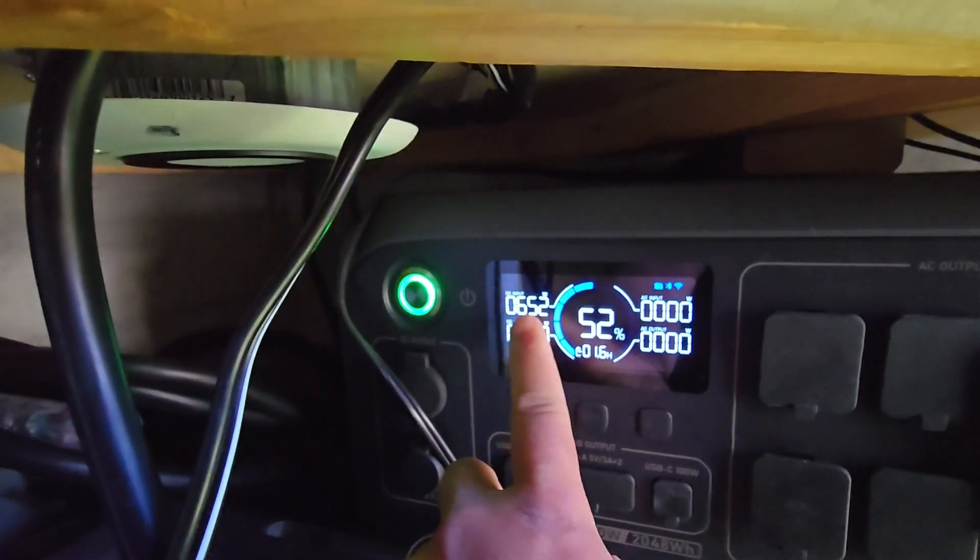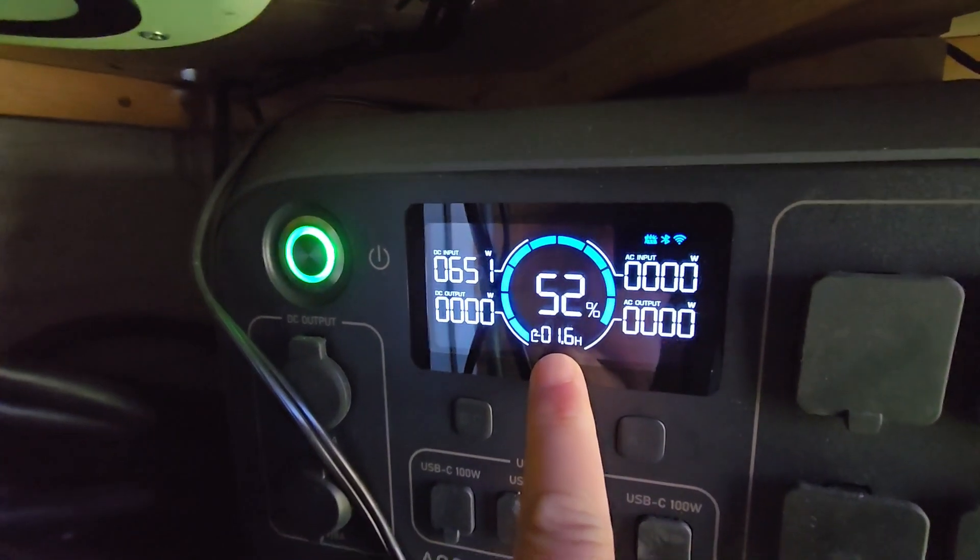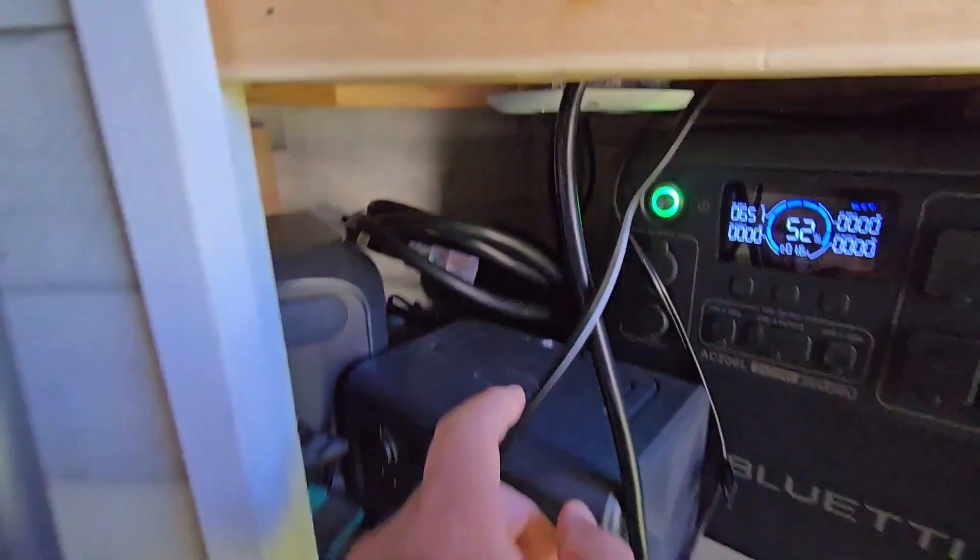This is going to be awesome especially for camping. Right now I'm at 52% and it's going to take roughly 1.6 hours to charge to full.